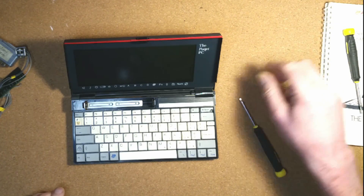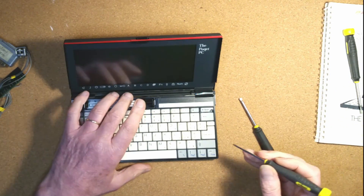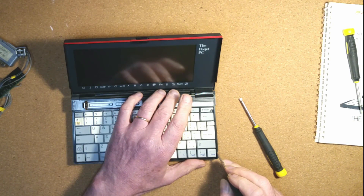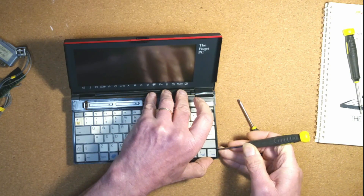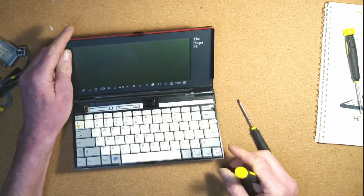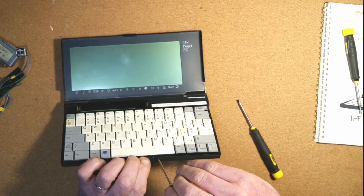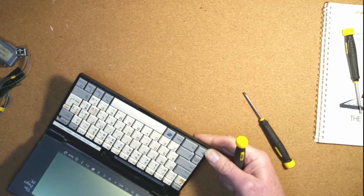If you're at all familiar with the machine, you'll know there are three things every owner wants to know: how to build a serial adapter to transfer software to the computer, how to strip it when it goes wrong, and how to fix the most common fault — a computer which boots to thin black lines. The first of these is easy. The second is difficult but manageable, though potentially destructive and not to be undertaken lightly. As for the third, well, watch on.